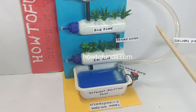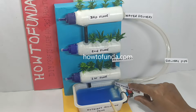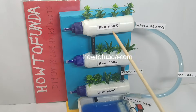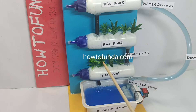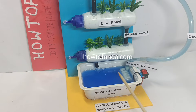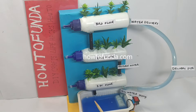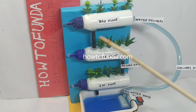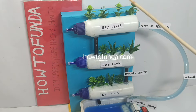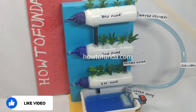Now we will demonstrate by pumping the water — switching on this motor. As you can see, water is now getting pumped to the third floor, and once that is done the water returns back to the same tank where we started pumping. This process will continue to happen throughout the day so that these plants keep growing.